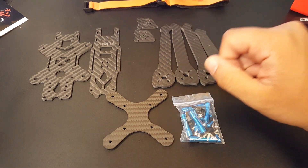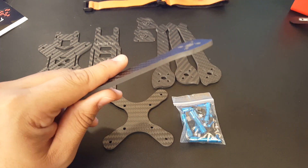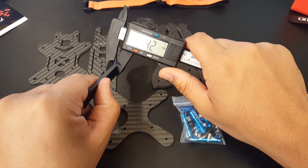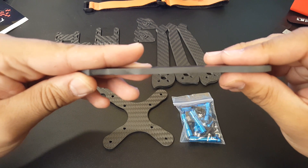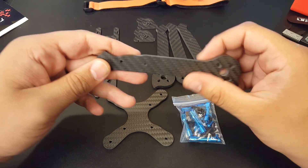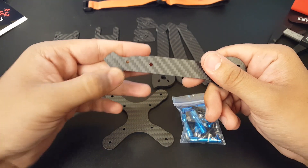The arms look pretty thick here, so let me just measure — it's four millimeters. You're getting four millimeter arms. You can see the cuts are very clean; it's not sanded down but that's totally fine, probably to keep cost down. It's very thick.